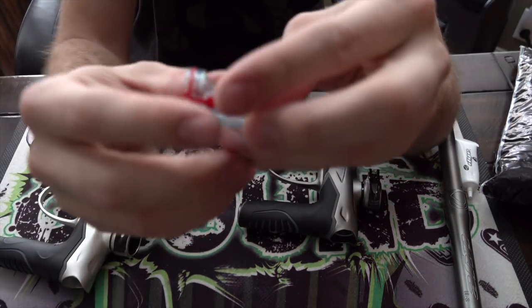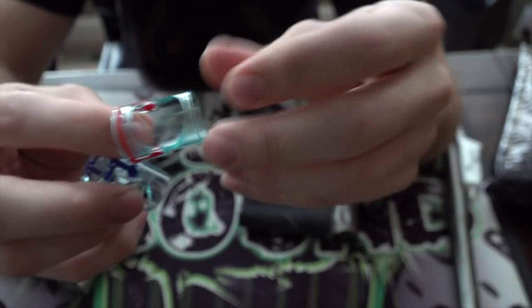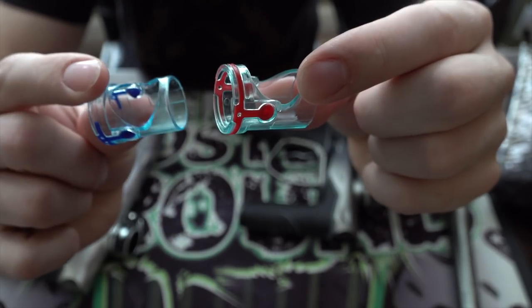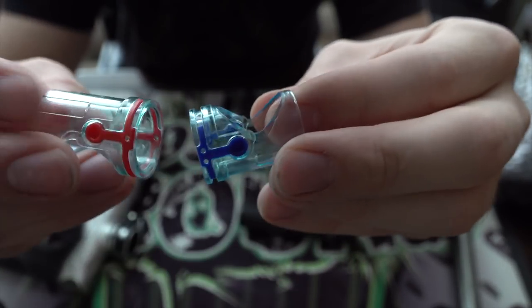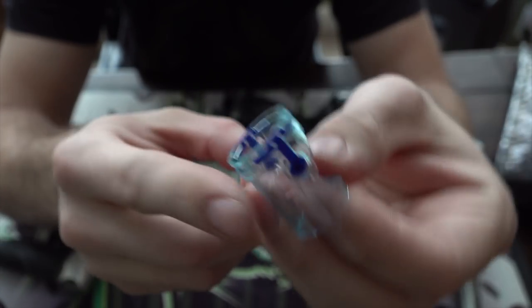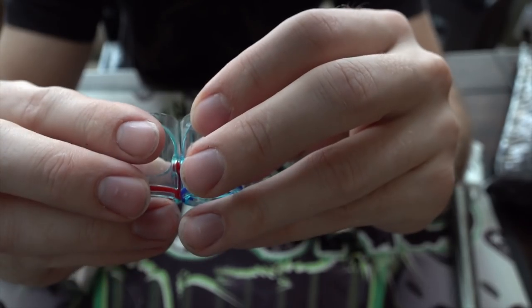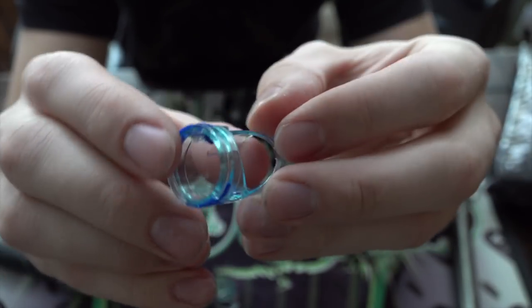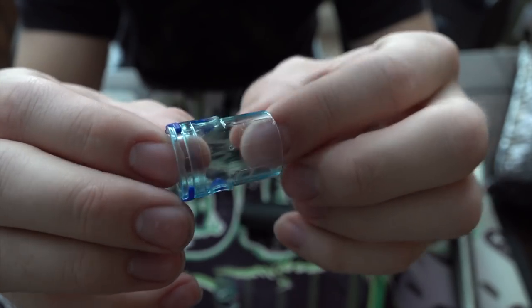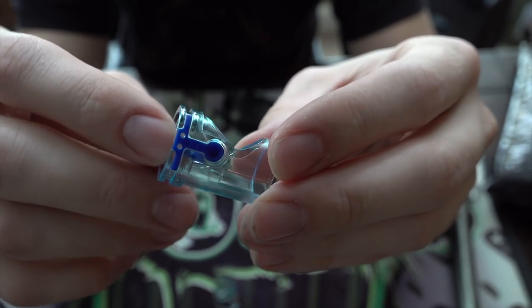They made these eye pipes stronger — the M2 might have been the first to have this style, so this generation is only about two years old. This new generation works in all the Dye guns now. The differences are you can see the detents — they don't wrap around, they're kind of on their own, not just a different color but they actually function differently. I'm not sure if it's any thicker, but it is a difference between the M3s and the M3 Plus. I've heard this new eye pipe is supposed to help with paint breakage.